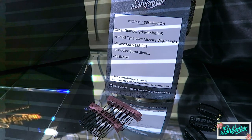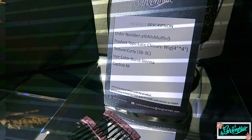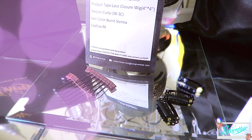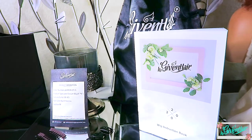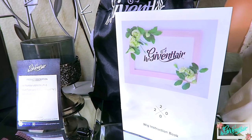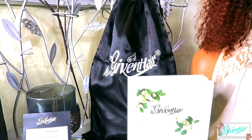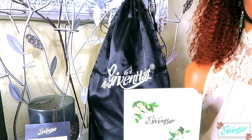You'll also receive one of the description sleeves which will state the order number, the product type, the texture of the hair, the color, and the cap size. You'll also receive the amenities of some combs and clips for your unit. In your package there'll also be a wig instructional book which will tell you how to maintain your unit and if there is a return policy, how to return it. As well as that, a satin bag which states Her Given Hair — that way you can store your unit in it, and it's also great for traveling.